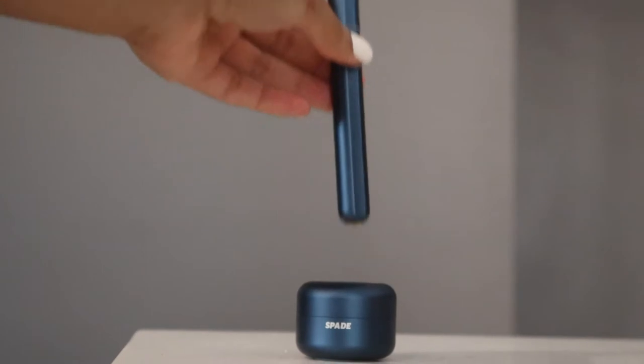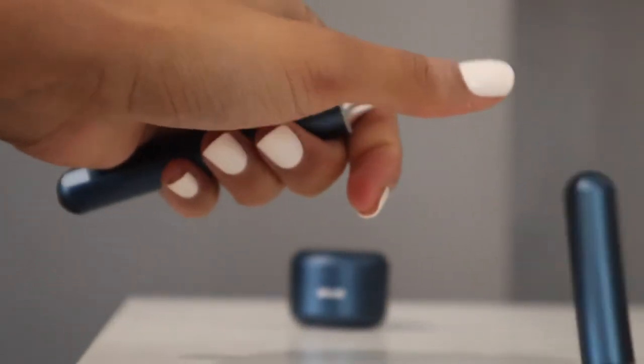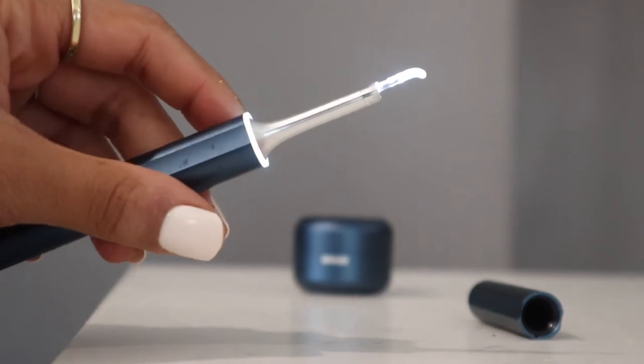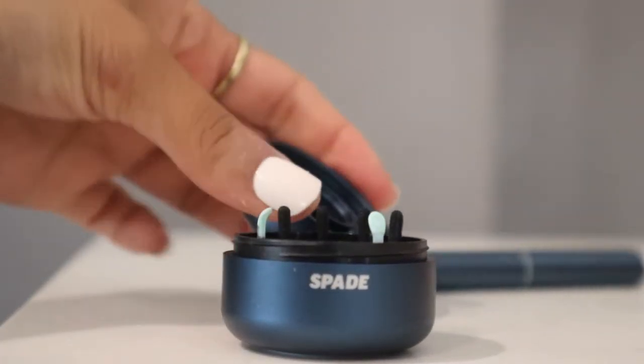I want to show you what I like to use instead of Q-tips, because Q-tips actually push the ear wax back into your ear, which isn't good, and they're really wasteful. Here's this Bluetooth ear cleaner from the Axle Blade that I love — I've been using it for months.